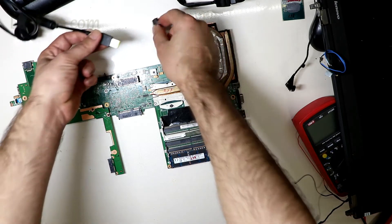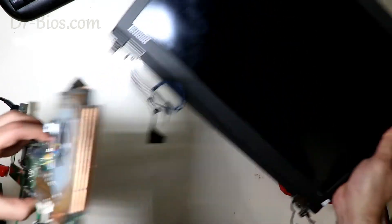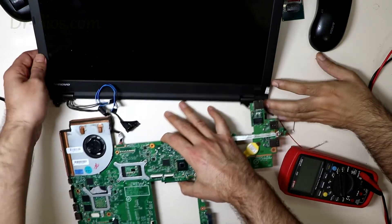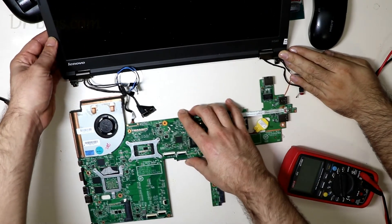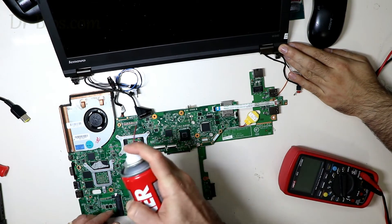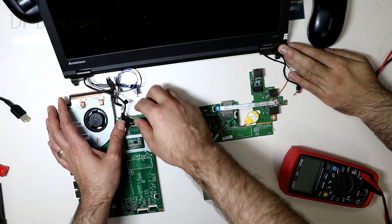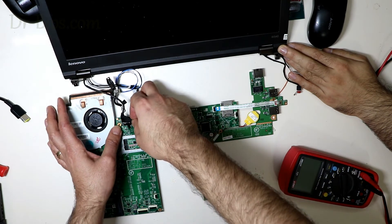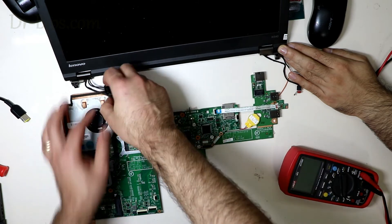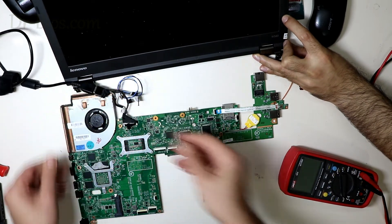Let's turn on the laptop with the adapter, but let me install the LCD before that. Make sure to spray these connectors before connecting them — sometimes it causes no display, and it can be solved by spraying. Now let me turn on the device with a power supply.